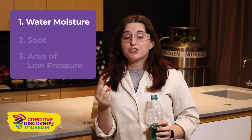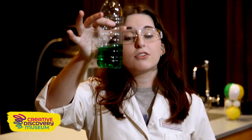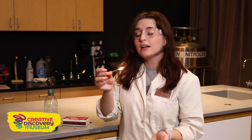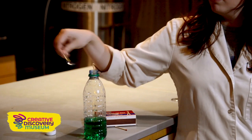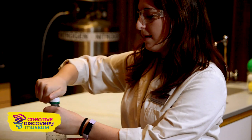For our last experiment, we're going to learn how to make clouds. We need three things to have a cloud: water moisture, soot, and an area of low pressure. So we're going to make a cloud right inside this bottle. Here I have colored water just so you guys can see it, and I'm going to use this match. I'm going to keep my safety goggles on and light this match, letting it burn to create enough soot for our cloud. Then I'm going to put it out in our water and cap the bottle.